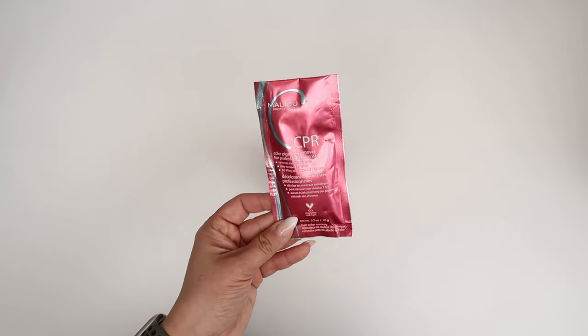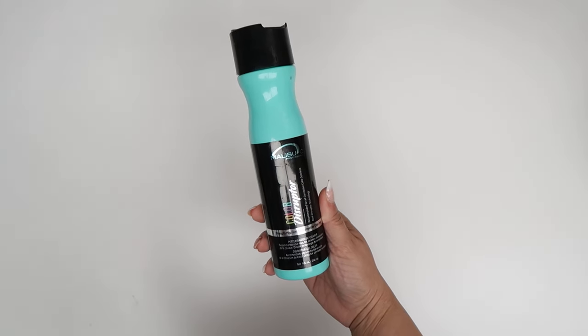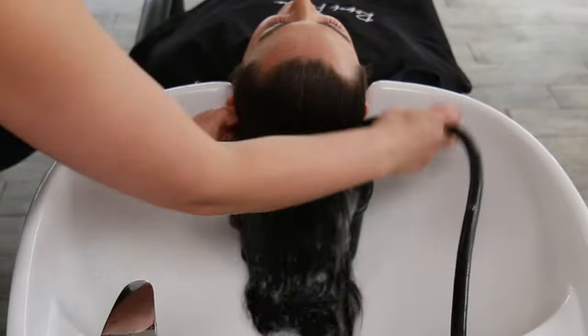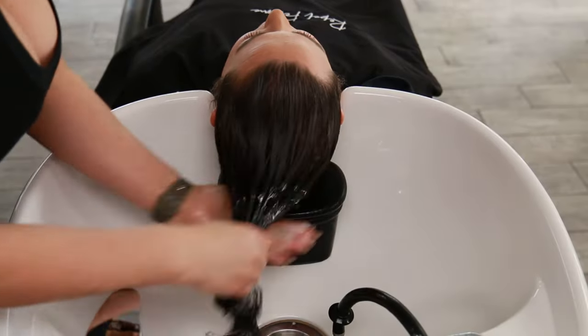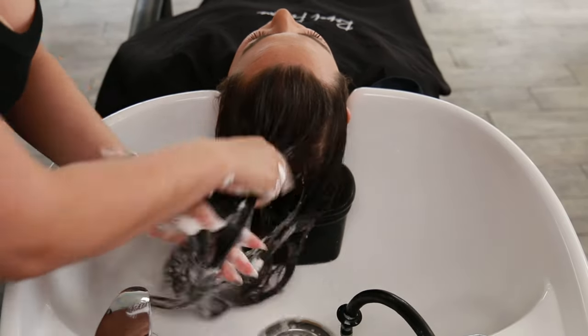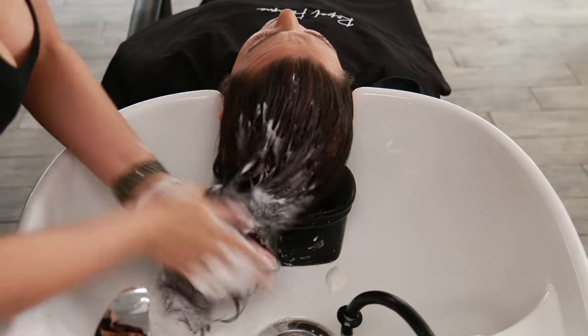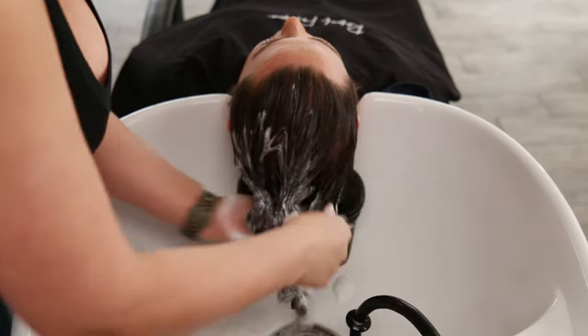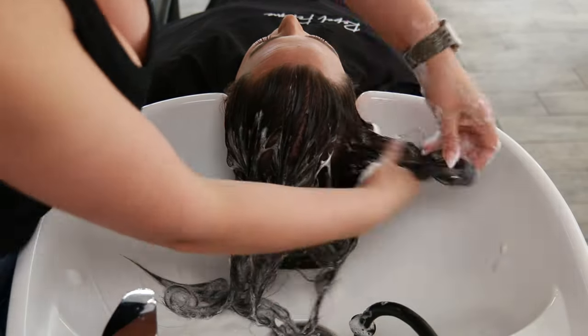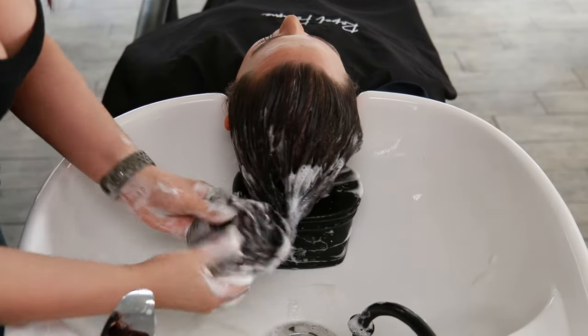I knew I was going to have to prep her with a color remover first, which is why I decided to go in with Malibu C CPR and prepping her with Kenra Professional Clarifying Shampoo. I also followed up with Color Disruptor from Malibu C. I started out with two cleanses using Kenra Professional Clarifying Shampoo specifically on those mids and ends, just avoiding the scalp area since we're going to be doing more color services later. I didn't want to agitate her skin or scalp area.